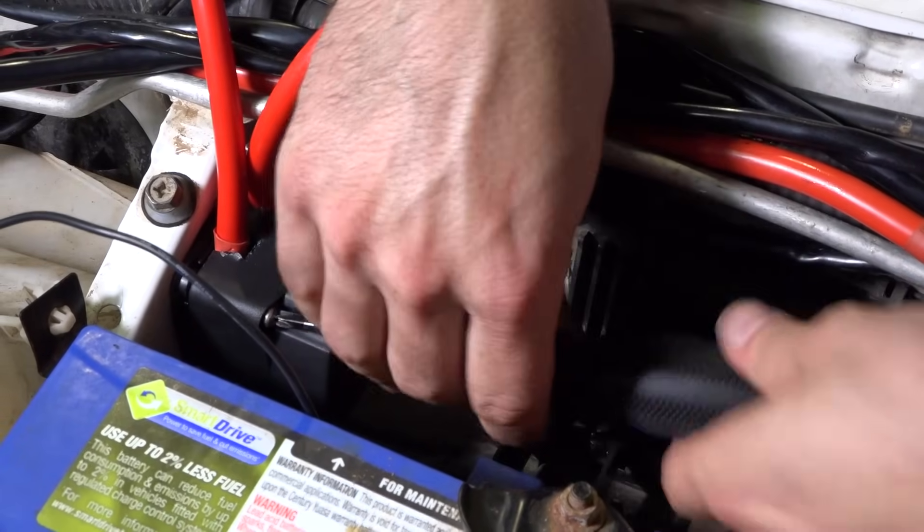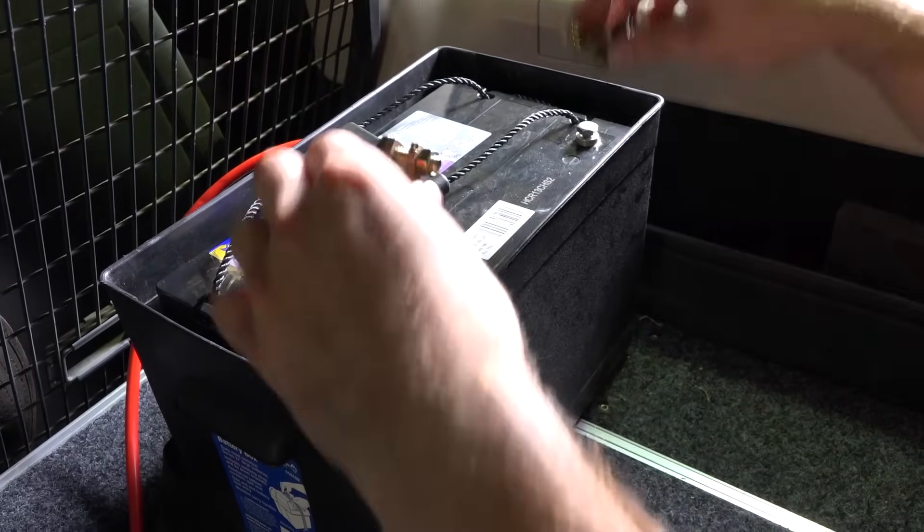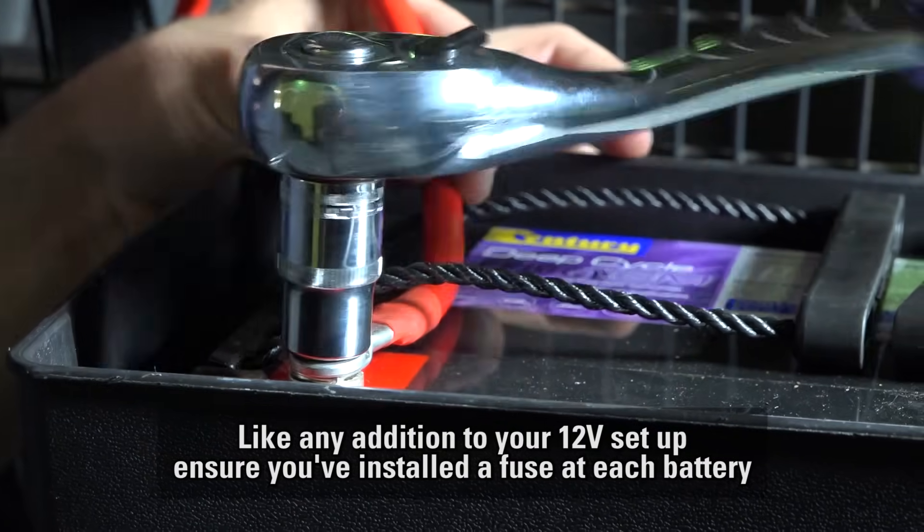With that done, it's time to focus on your batteries. If necessary, fit the battery terminals included to your second battery and then attach the red cable coming from the isolator.